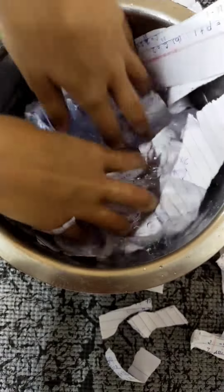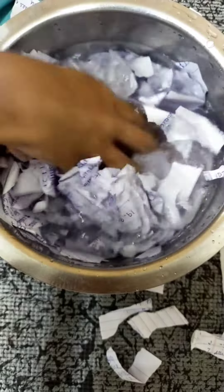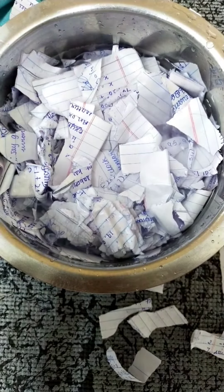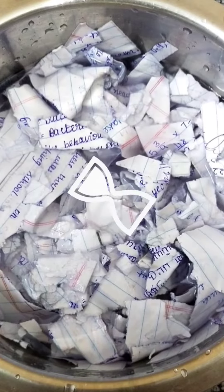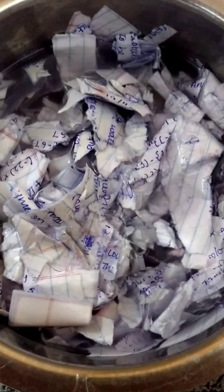You might be wondering why I'm making paper — well, one of the reasons is because I'm bored, and the other reason is to recycle old papers. Once you've done this, you're going to have to let the paper absorb the water for an hour or so. Okay, so it's already been an hour and you can see that the paper has absorbed the water so well.